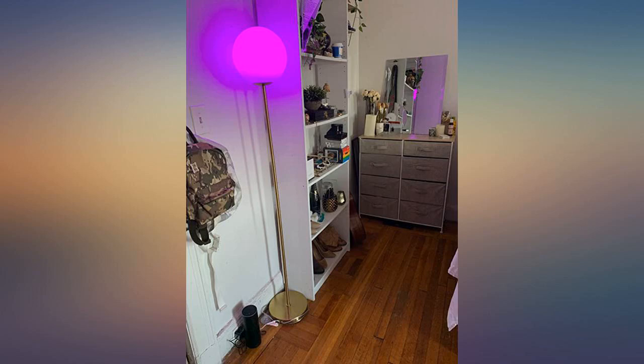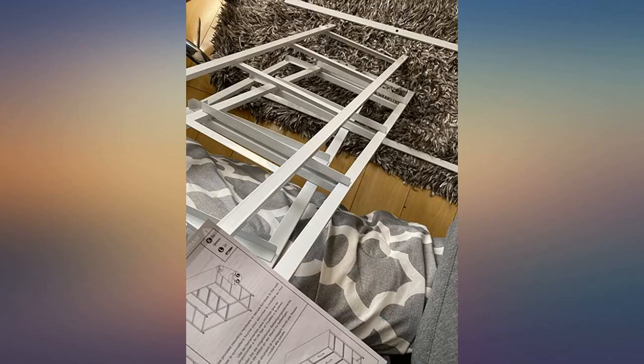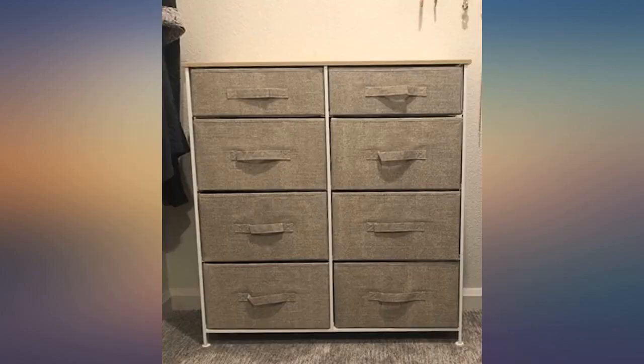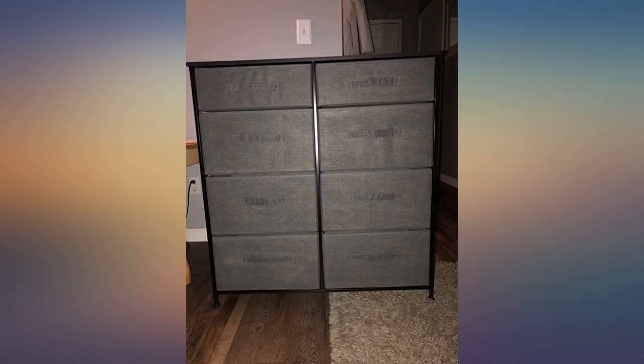Probably one of the easiest and most convenient dressers I've ever bought. I got this for my eight and three year old's room — it can fit their clothes and it's not too tall for them, so they can easily access their own clothes without needing my help. I love it. They had it for about a month and my eight year old helped me put it together in 20 minutes. I call that a win.